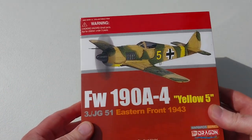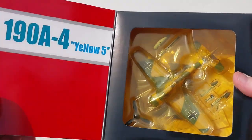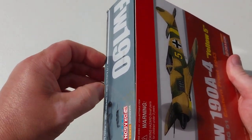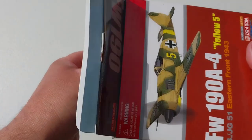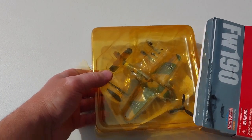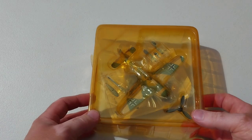The FW 190 was introduced into frontline service in 1941 and immediately proved to be a formidable fighter in experienced hands. Over 20,000 of these were built across all its variants, with even 65 being built after World War II and serving in the French Air Force before being retired in 1949.